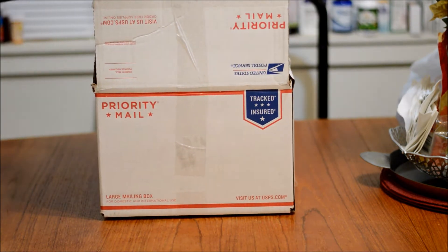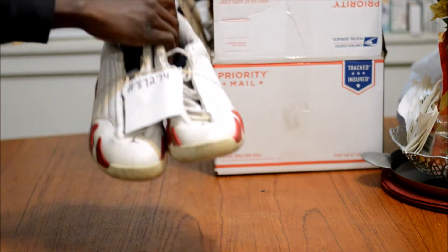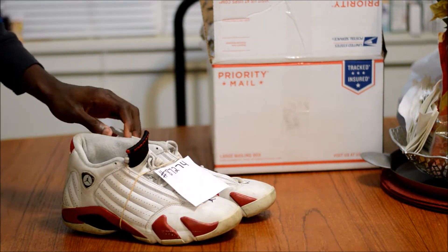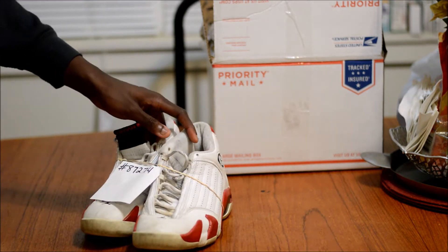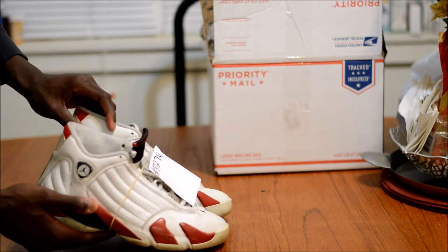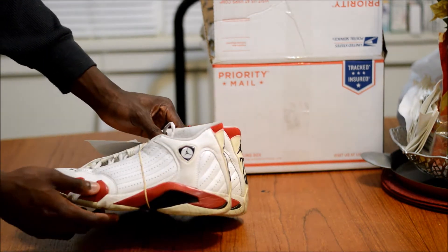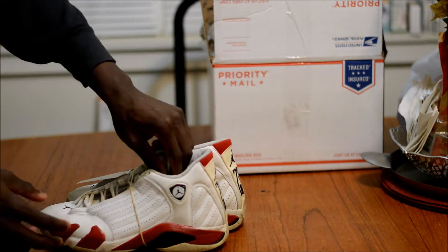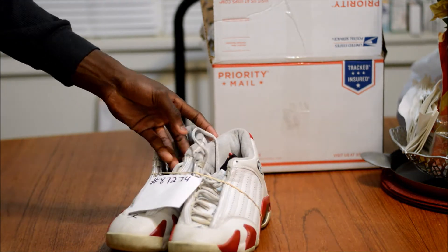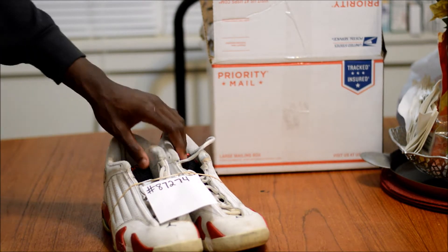Here's the box — I already came with 14s. I picked these up for about $35 shipped and they're in a pretty solid condition. They just need a little tender love and care. There are some flaws around the shoe — they just need some general cleaning, de-oxidizing the sole, I got some scuffs, some dirt, just regular flaws. I'm excited to get started, let me give y'all a closer look.